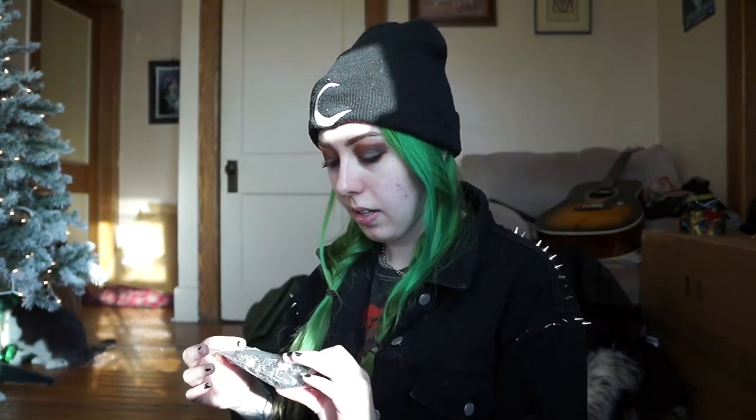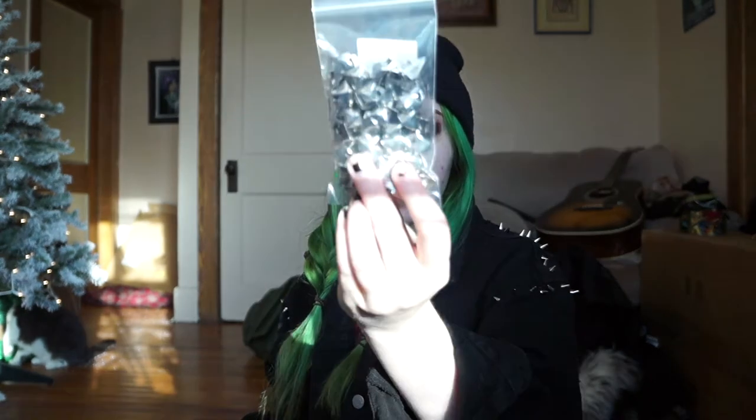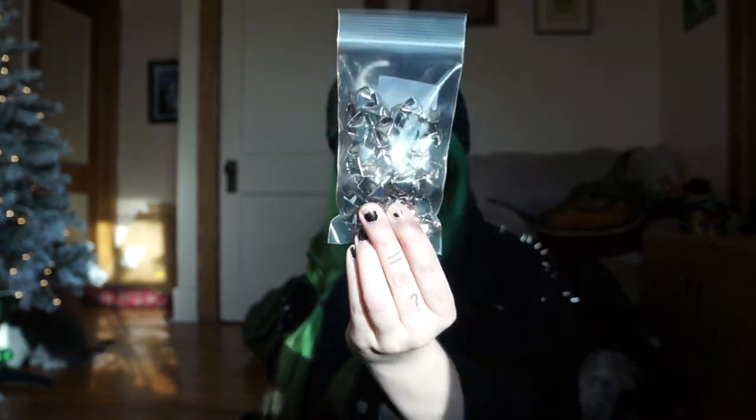This is what I ordered from studsandspikes.com: I have these standard silver pyramid studs — 100 of those — and these flat circle studs — 100 of those — and these little spikes, only 20, which are similar to the others but a little smaller. Plus a few extras from last time, I think only about seven or eight.